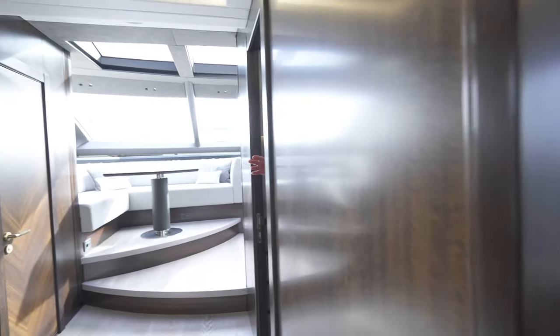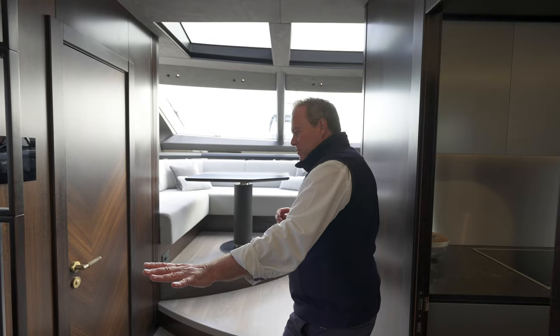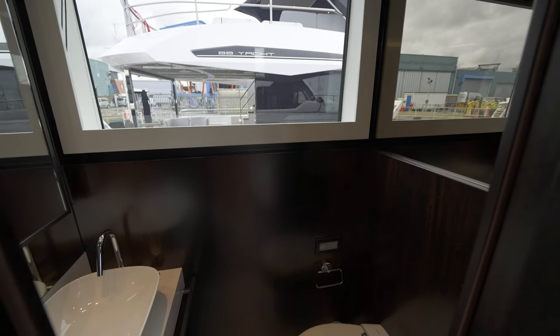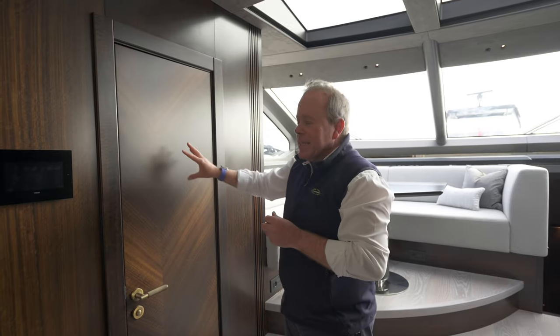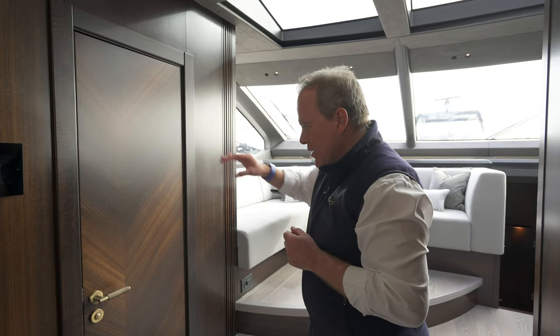Coming back out, we've got the staircase to the lower deck — to the foot of the guest cabin area, so there are two twins and the master, which we'll come to in a while. We've got a day head on the port side — great space, huge window in there, so in no area of this yacht do you feel enclosed at all. Just notice the detail on this door — the way the wood veneers have been matched coming down to give this V shape, very unusual. This is also a new wood for us — the smoked eucalyptus, which has got a real deep figuring, almost a 3D effect when you see the figuring in the veneer.